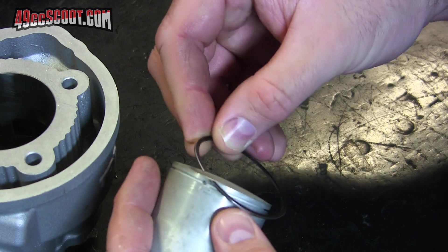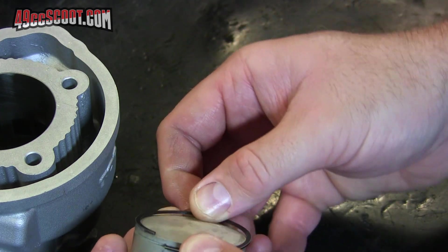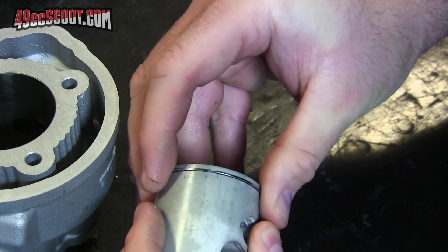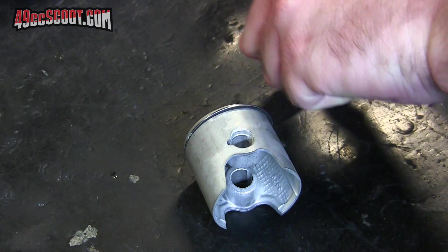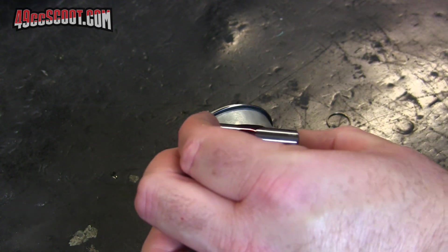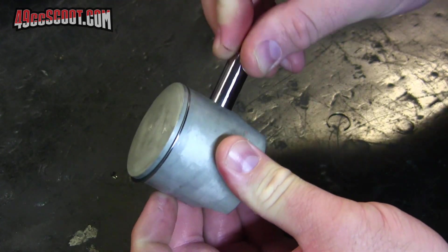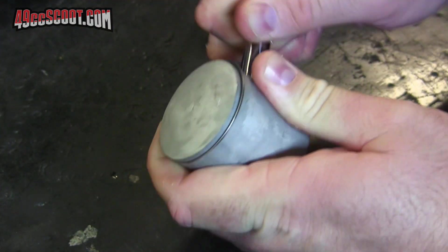I'm going to go ahead and put this on the piston. I'm also going to try to install one of the circlips while I'm at it, and sometimes I like to have the wrist pin in place. That way I can use it to stop the circlip from going all the way through, or sometimes it helps to push the circlip into place where it needs to be.